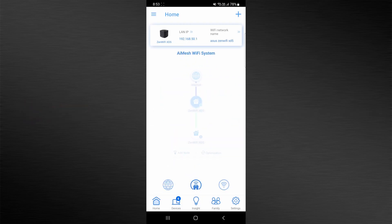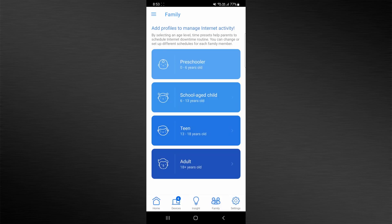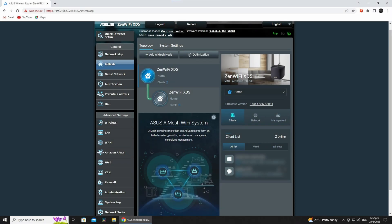While on the topic of the ASUS router app, the user interface is pretty intuitive and you'll be able to access most settings via the app. You can of course configure the XD5 via its web interface as well, which can be accessed by typing 192.168.50.1 while your PC is connected either via a wired connection or wirelessly to the XD5.